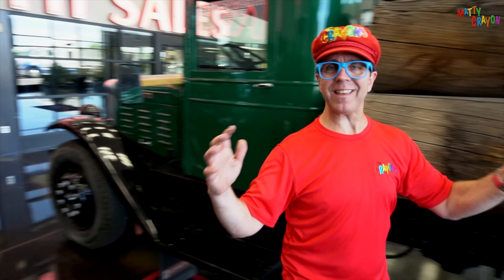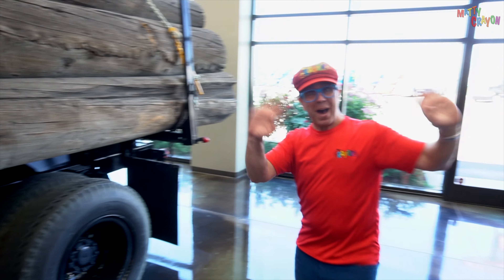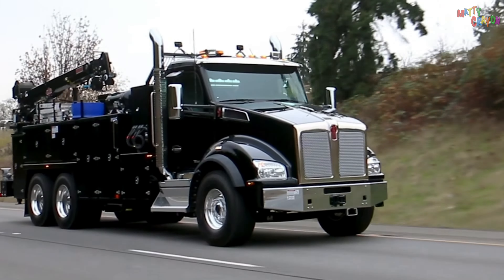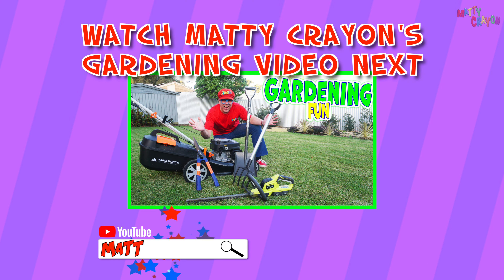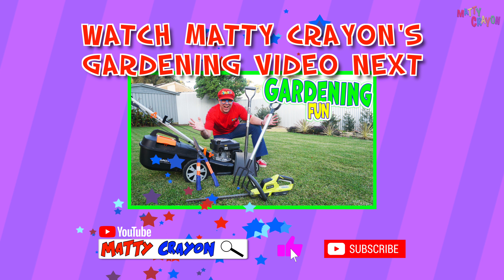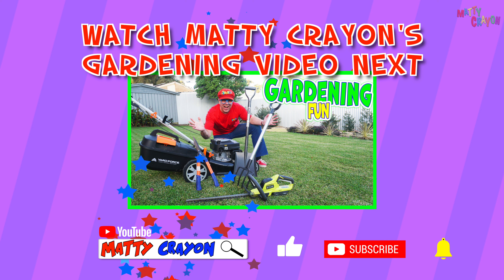Trucks carry many things. I hoped you liked it. See you next time. Bye! Yay, Matty Crayon!